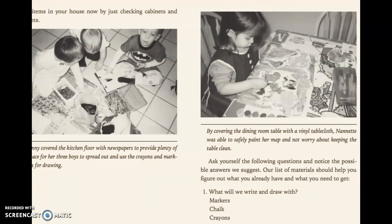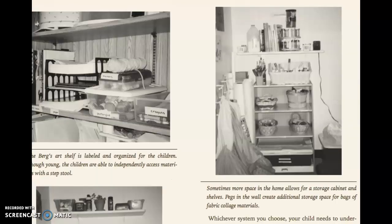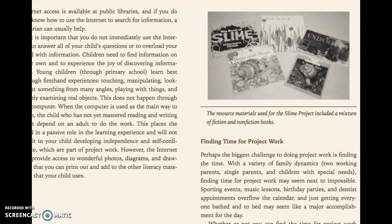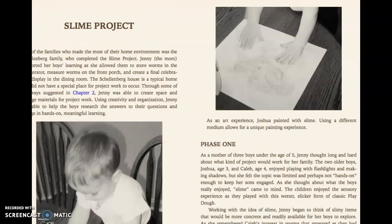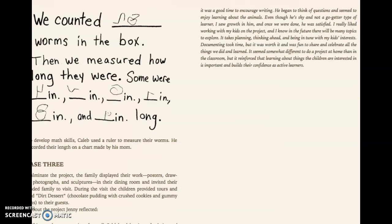Interaction with animals is very nice. Art is always a great way to express their subconscious. Organizing and cleaning at home also teaches responsibility. Learning different things about nature — you can go outside and see snails, birds, different animals and teach them about that. They even measured how long worms were.